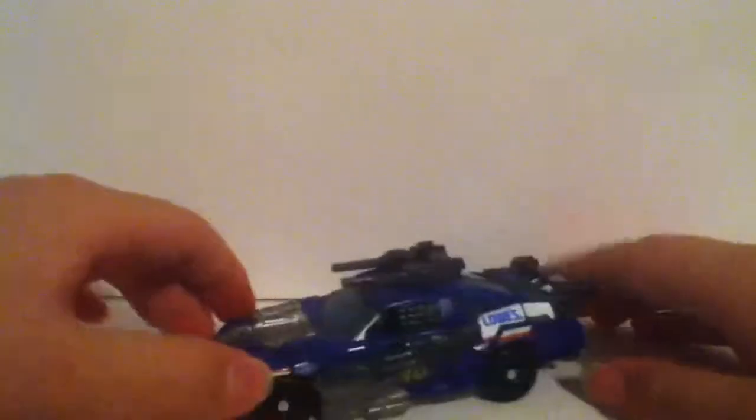And again, just like Roadbuster, the sport just goes round and round for what, six hours? And he has all these guns that come with him.